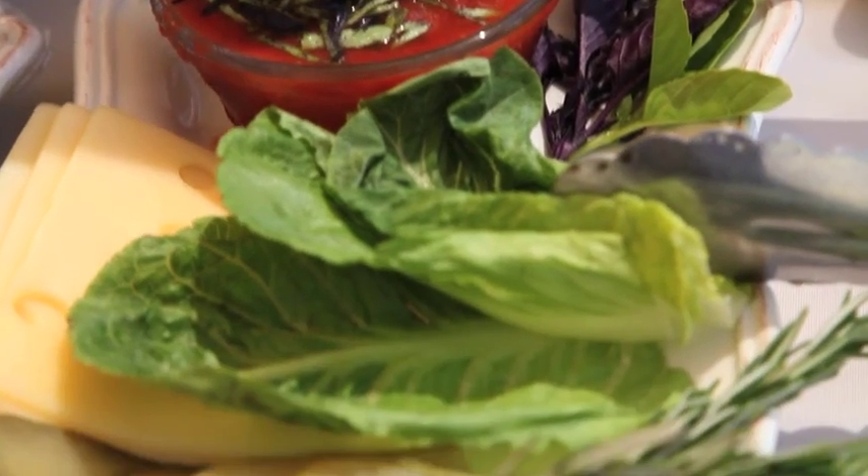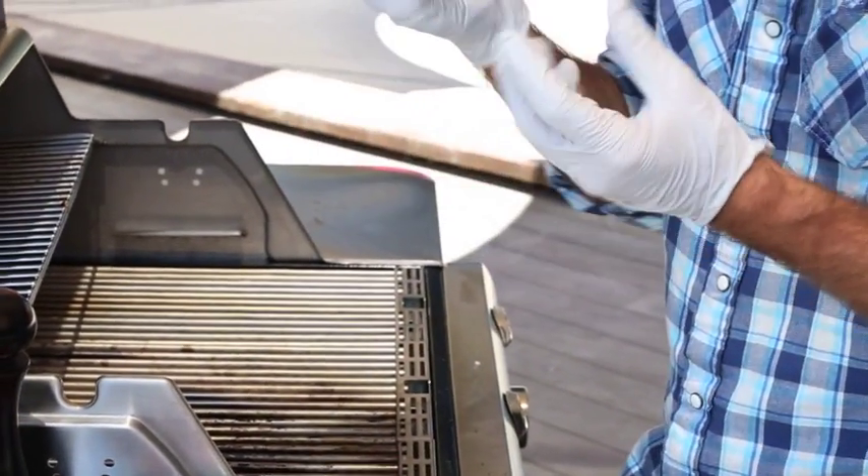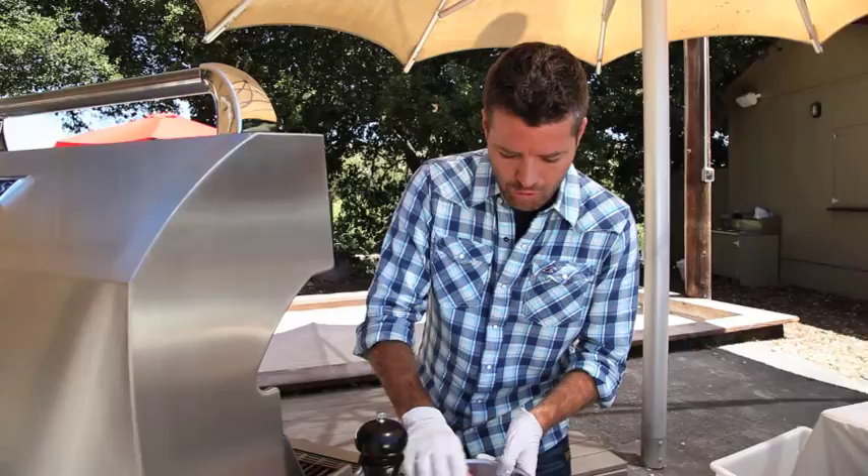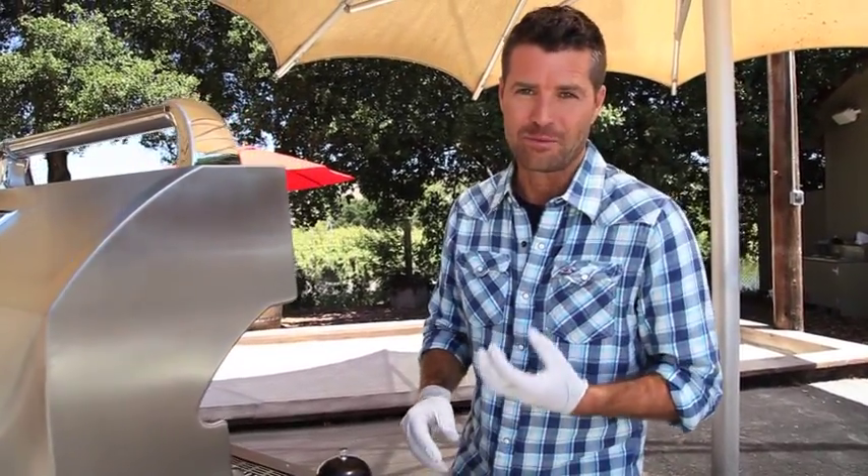First off, you need top quality ingredients. I like to wear gloves when I'm making the burgers, just because I like to eat mine rare and because I'm handling raw hamburger — gloves are a really safe bet. Look at the beef here that we've got: ground beef, good quality fat. I like to use grass-fed meat. Better omega-3s in there than grain-fed meat.